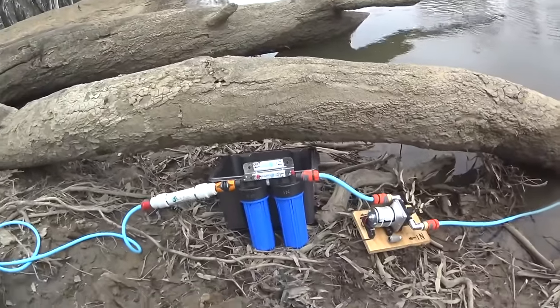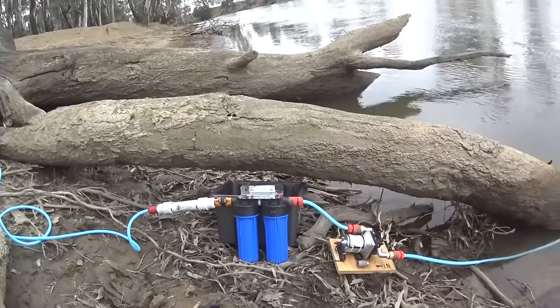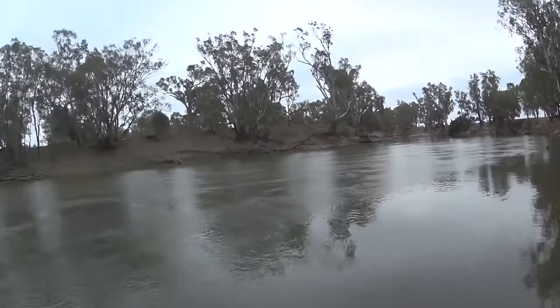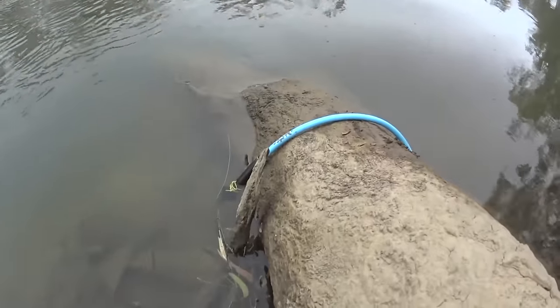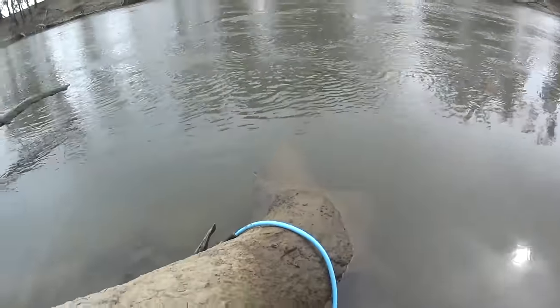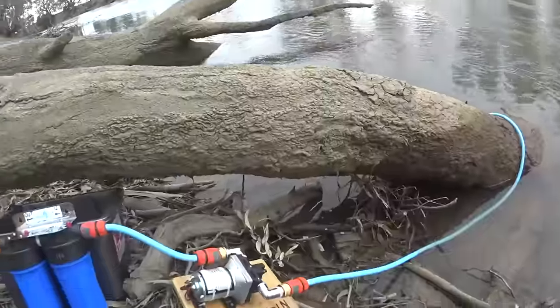This is our water filter system for filling the van up when we're camping for long periods of time. We're on the Murrumbidgee River right now. What I've got for a setup is a simple filter there — that's just to keep the bugs out, any sticks, whatever's floating down. Then I go through the pump.